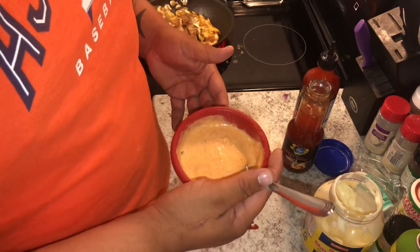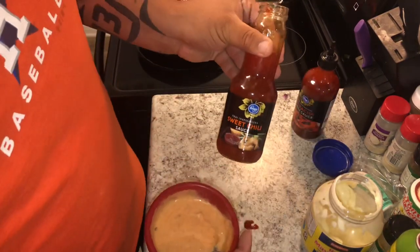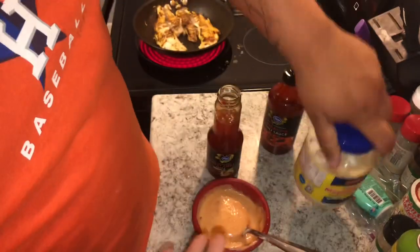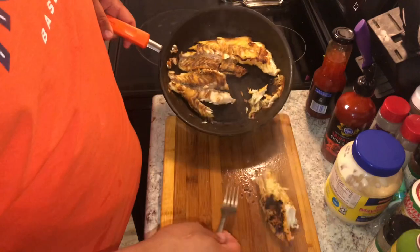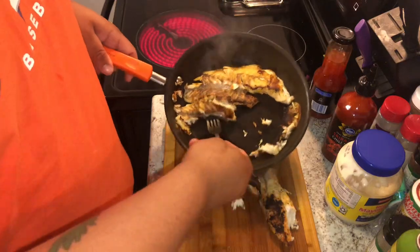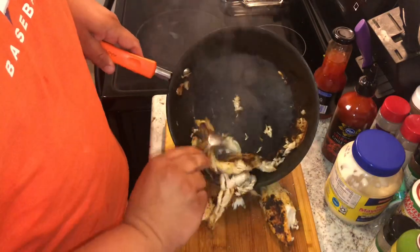Holy shit, that's good! Wow, y'all gotta try this. Just do that — sriracha and mayonnaise. Bomb! Alright guys, so the fish is done. It's pretty much like you just blackened the fish, the redfish. It's stuck on there hardcore.